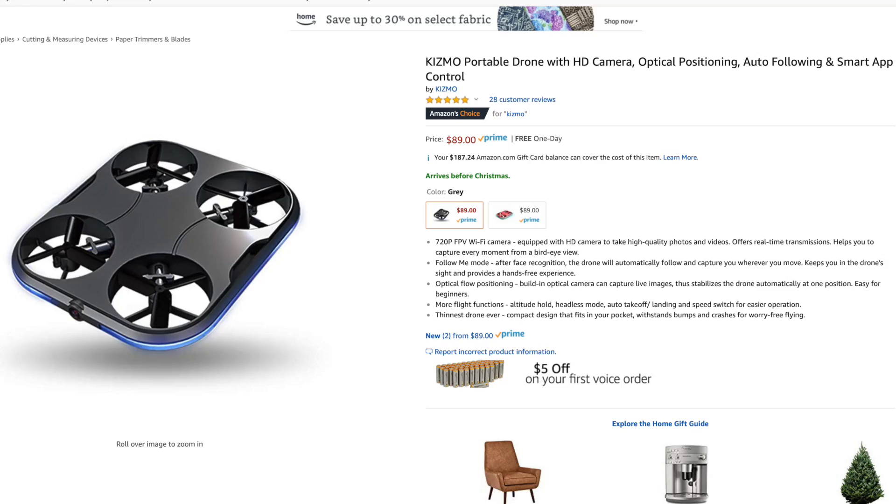So it actually has a lot of different features in a small package — or should I say thin package. Now if you wanted your very own, be sure to check out Kizmo's link down below in the description.